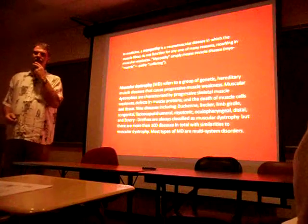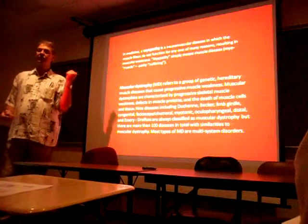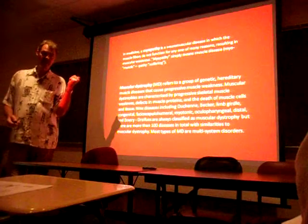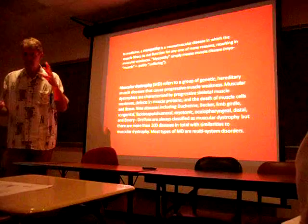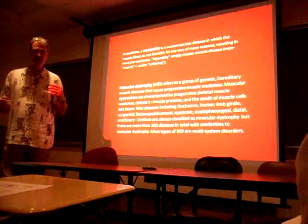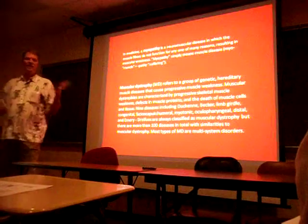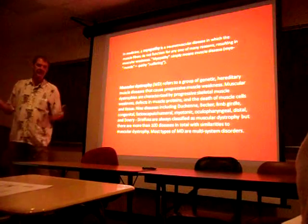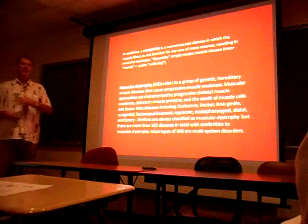There are all kinds of websites that these patients have, and they put their YouTube videos up. Mitochondrial patients show you how their eyes get weak and get double vision, how their speech starts to get slurred. You can actually see what their symptoms are on YouTube. I hope that most physicians are becoming a little more aware of this kind of thing.